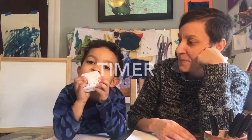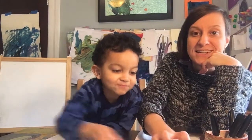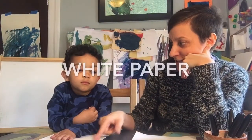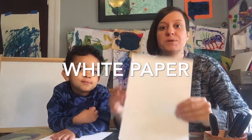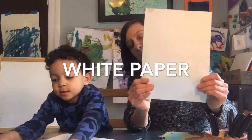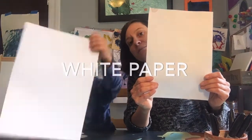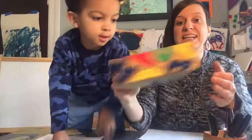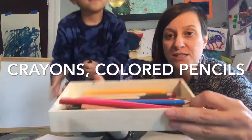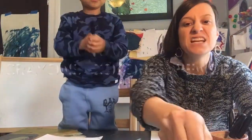What else are we going to need? A timer. If you can use your cell phone, your clock, or an actual timer. What else? Paper — blank white paper, drawing paper, printer paper, copy paper, any kind of white paper. We're also going to need crayons, pencil, or markers — anything to color.